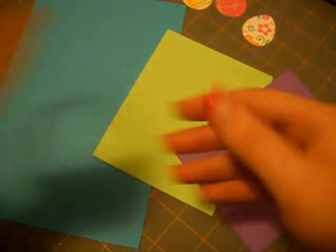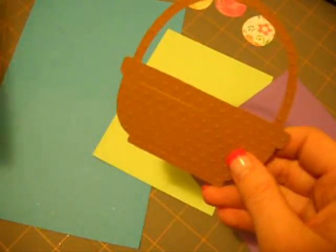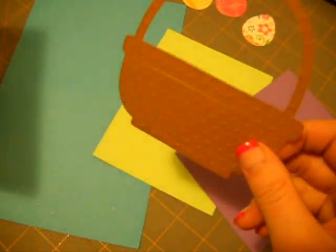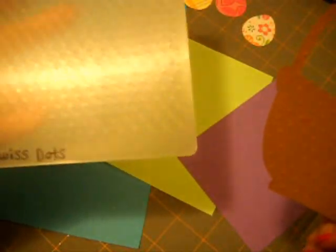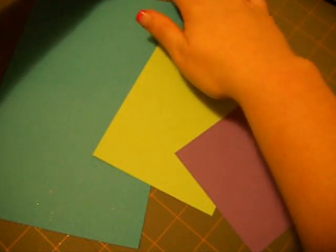My basket I cut in brown — it's by Paper Studio, I believe. I embossed it with my Cuttlebug Swiss Dots, which gave it some dimension and everything. Put that to the side.